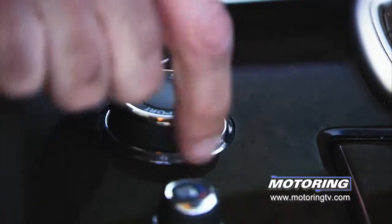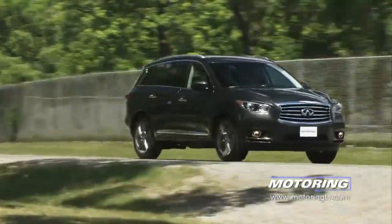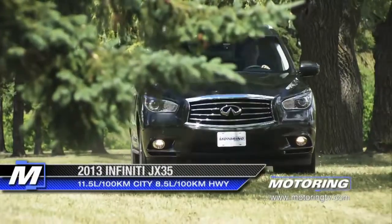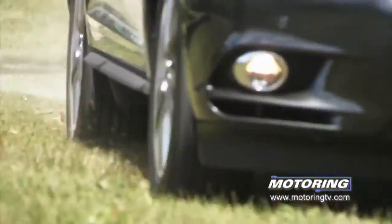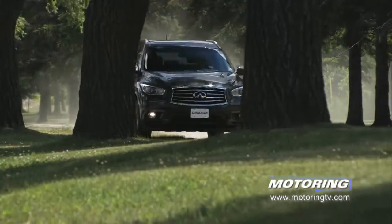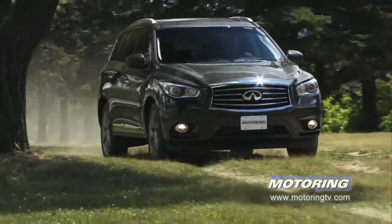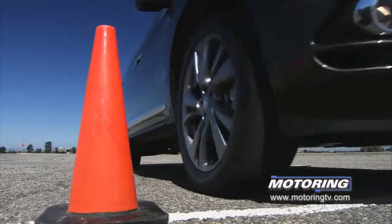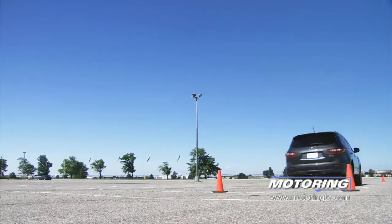Infiniti's drive mode selector allows the driver to choose between normal, sport, snow, and eco modes. In all cases, the system remaps the throttle and alters the shift points according to demand. Forget the economy mode unless fuel economy is paramount — it softens things to the point where it feels like the driver's putting his boot in a bucket of porridge. Normal is just fine. The sport mode sharpens things and delivers a much more rewarding drive. Set in sport, the JX runs to 100k in 8.8 seconds — far from pulse-quickening, but enough to keep up with the morning commute.